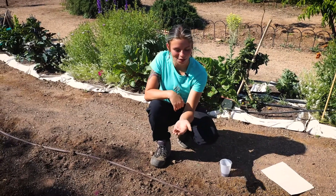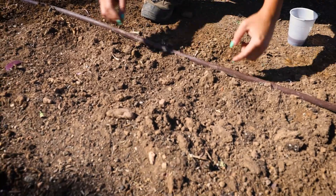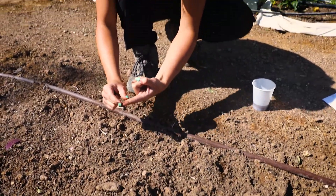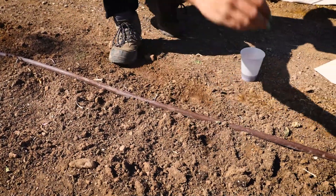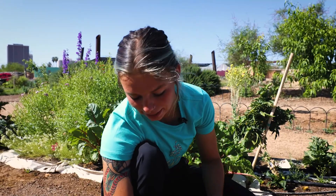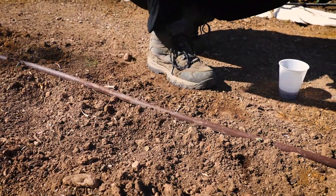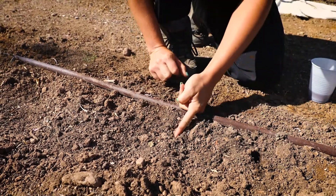Here we are moving on to our beans. Pretty similar to the corn, although you'll actually want to go about an inch deep — which is about the space from the tip of your finger to that line right there, a good little measuring tool. Go ahead and drop that seed in there. You'll want to plant them about three and a half inches away from each other, just like the corn, so that you can ensure there's plenty of root space.